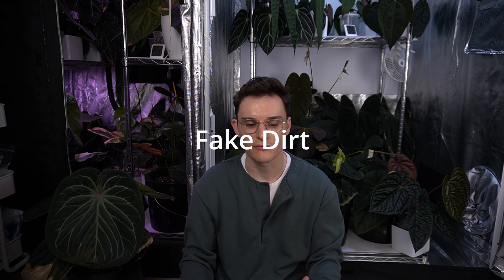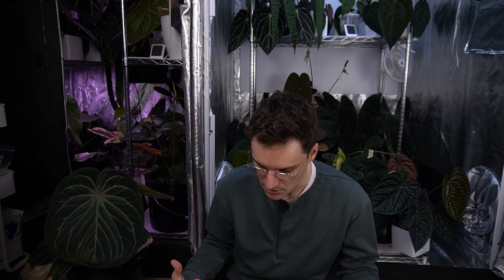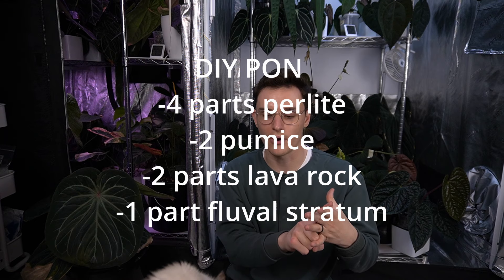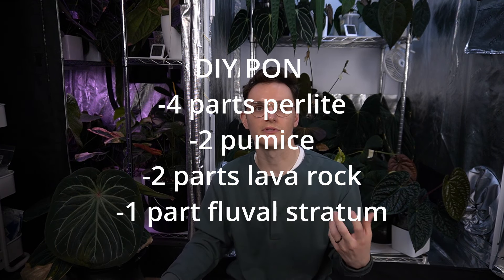The next section I want to talk about is anthurium substrates — the different things I grow my anthurium in, why I would pick one substrate or the other, and how I came to develop the mixes I use. I'm going to start off by talking about my Pawn. I call it Pawn — it's an inorganic mineral substrate made up of four parts perlite, two parts pumice, two parts lava rock, and one part Fluval Stratum. I developed this as an alternative to Lechuza Pawn because I found Lechuza a bit heavy, expensive, and somewhat difficult to source.